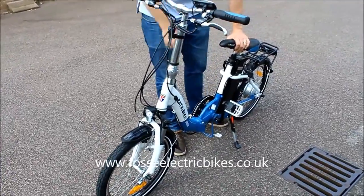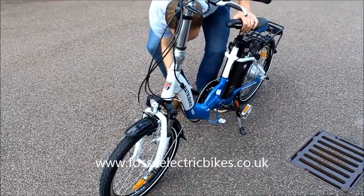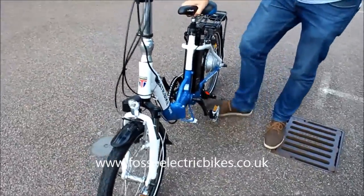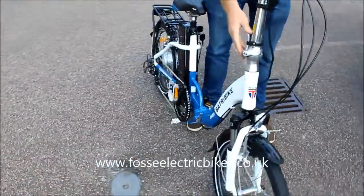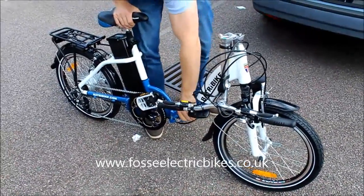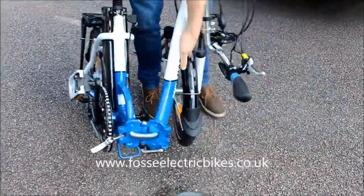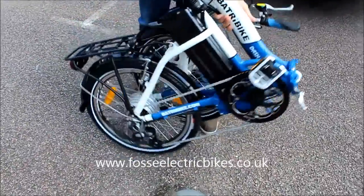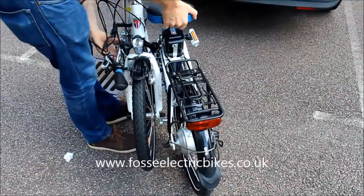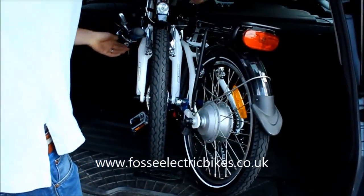My colleague will now do a quick demonstration of how to fold the bike. As you can see, it's not a very long process. So if you did want to fit it into the boot of your car, it does fold down quite small — that's the size of it. These will fit nicely into the boot.